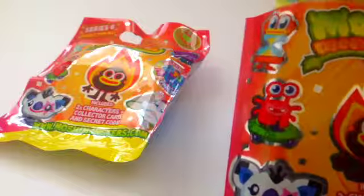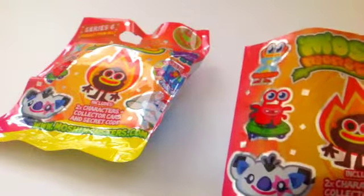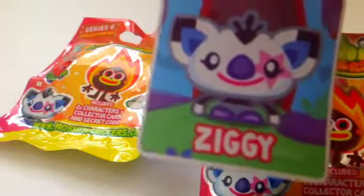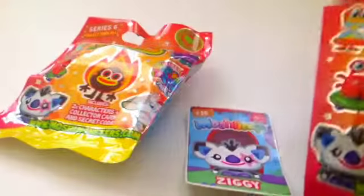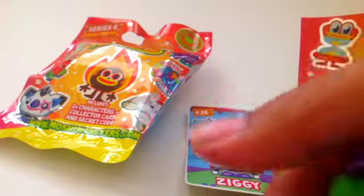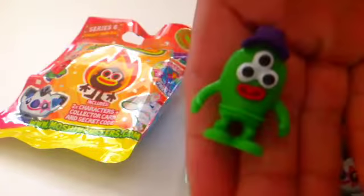So our collector card is... Oh my god! We got Ziggy! He's an ultra rare and he's super cute and I really, really want him. And here's a secret code for free rocks. Our first Moshling is... Yes! We got a new one! We got Billy Bob Bateman and he is super cute and I really wanted him.